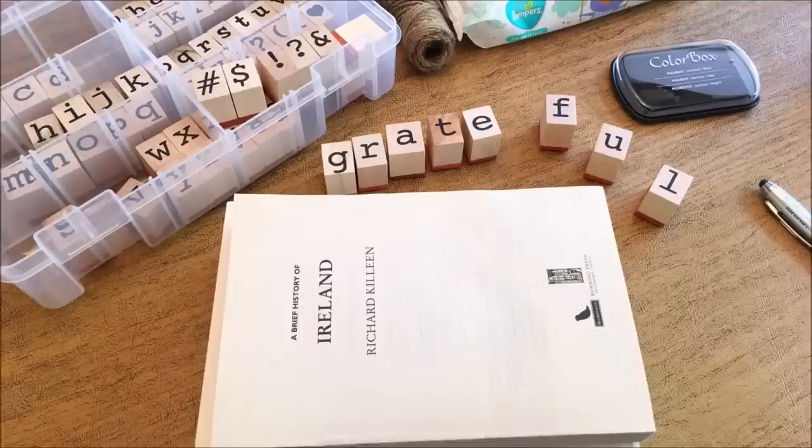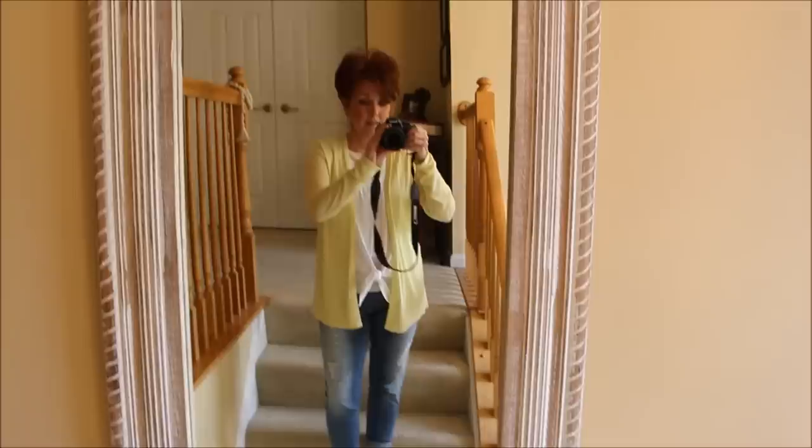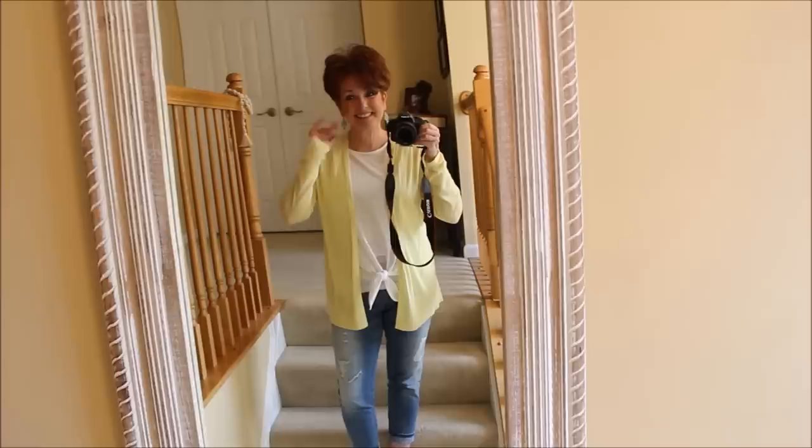Hey everybody, it's Mickey and today we are officially on summer break! To celebrate, we are heading out to my favorite antique store in Lucketts, Virginia. I have a really great summer crockpot meal for you, and we are going to be making our own farmhouse stamped books. Today is Saturday May 30th and we are going to spend the day hanging around the house and bumming around.